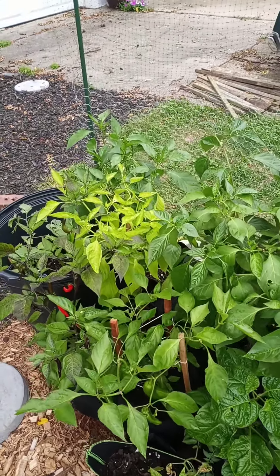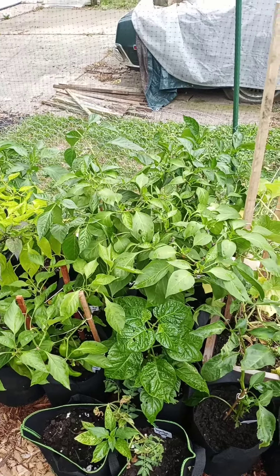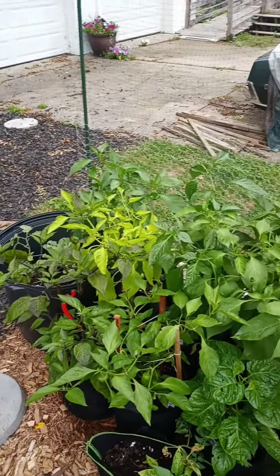Hey guys, Mo Peppers out here at the Pepper Farm. Got a little something I want to share with you.